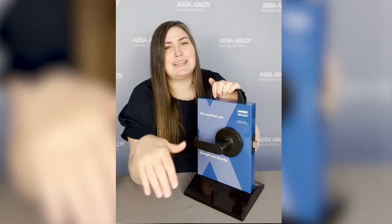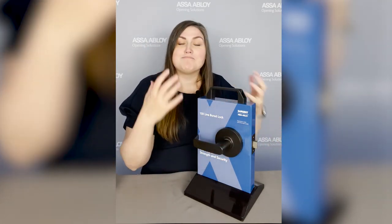We also did 100 vertical impacts, which simulates somebody taking a hammer and trying to hit your product off the door. That is 20 times the BHMA standard. We're so proud of this lock — we feel it's a really great quality product to bring to you.